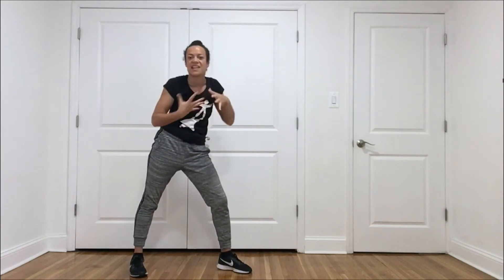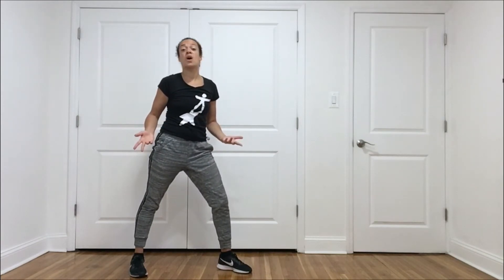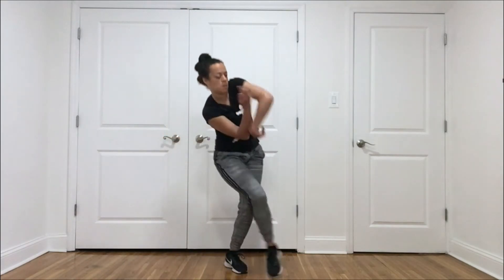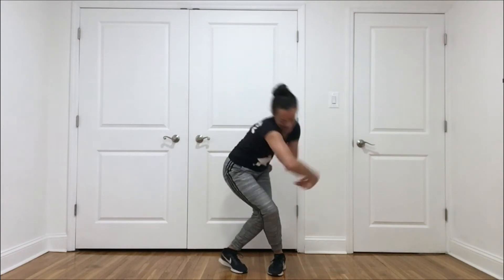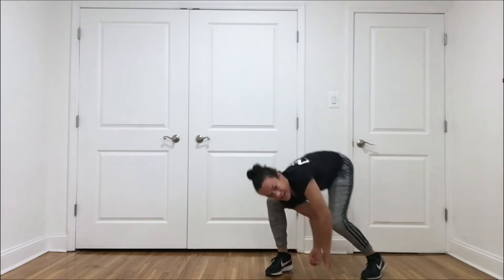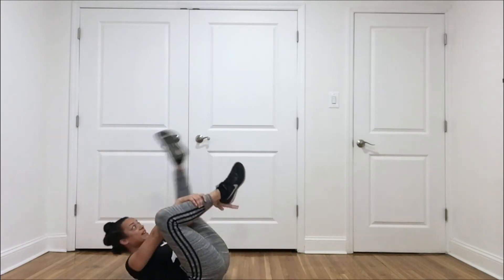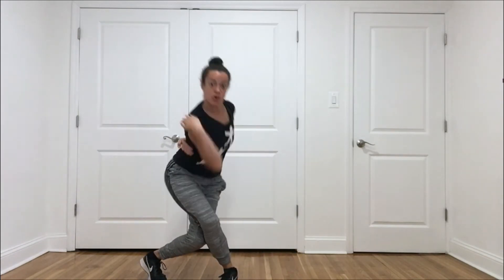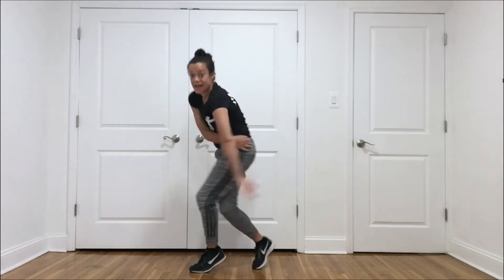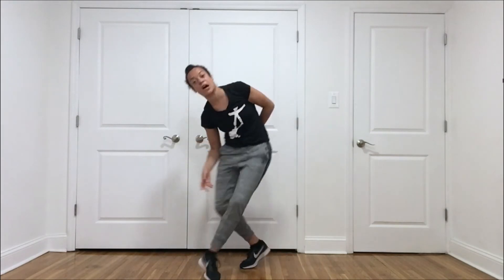The next movement is twisted. Imagine like you're a pretzel — you're twisting and untwisting over and over again. See how many body parts you can twist. Make a twisted shape. I'm going to twist my fingers. We're going to twist it up. How many different ways can you twist your body? How many parts of your body can you cross over another part of your body? Maybe your eyes can twist, your tongue can twist.